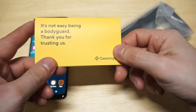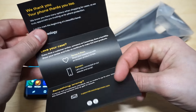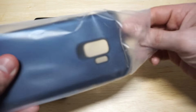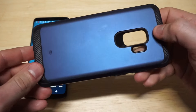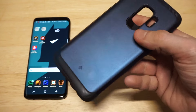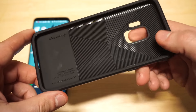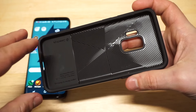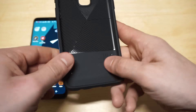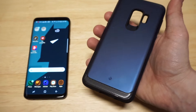They always throw this little thing in here too — it just says thanks for buying from us, you know how it is. Let's take a look at the case. What's really cool about this case is you get this really nice pattern inside. You got the Caseology branding right here, it says Legion Series — very legit. It feels really nice to hold in your hand too.